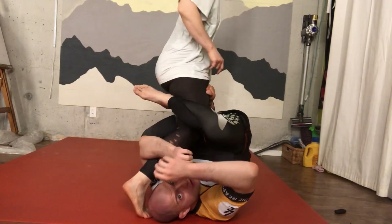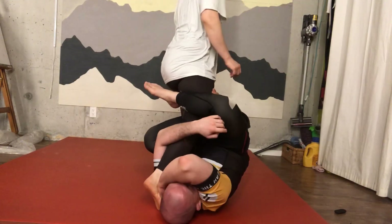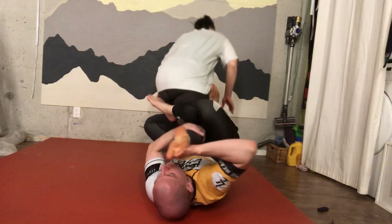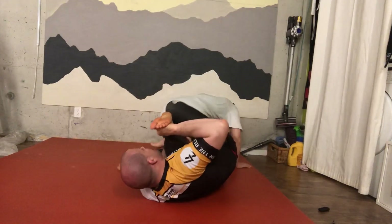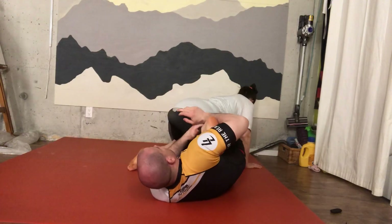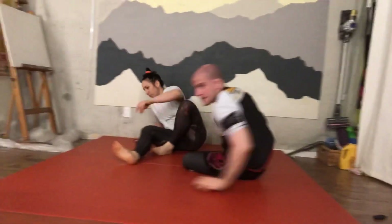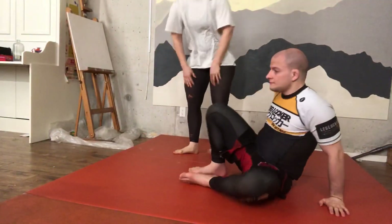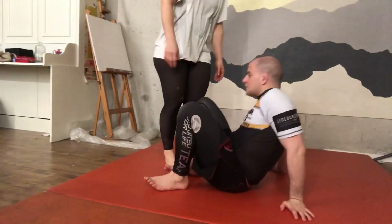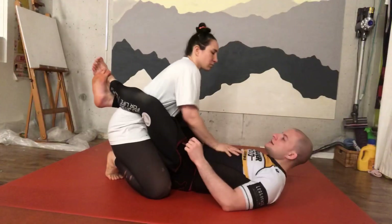But the best thing I've found is to go here. Now what you're going to do is grab here — one, two — and turn here. And now you can go here.